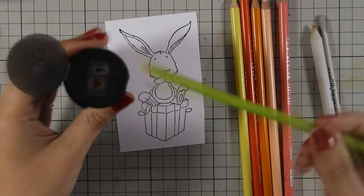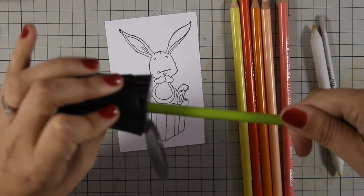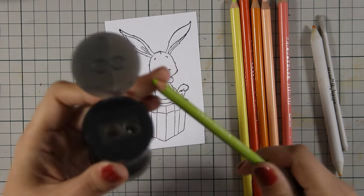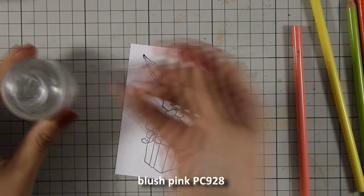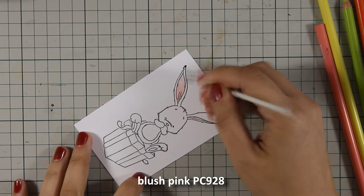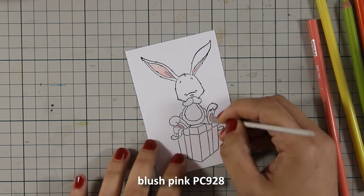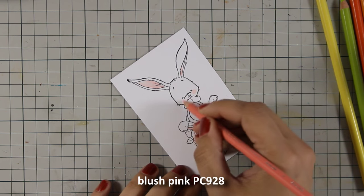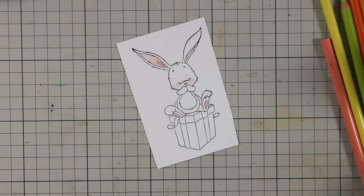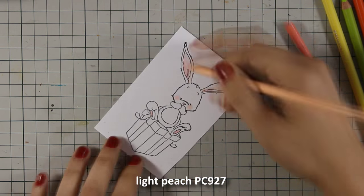I'm also going to use my Prismacolor sharpener. When I sharpen my pencils I make sure that I don't go hard — I just make one or half of a turn with my pencil. Prismacolors actually recommend turning the sharpener instead of the pencil. I have already applied my pink and now I'm blending everything with my Gamsol. I find that coloring with Prismacolors is very easy, easier than Copics, because you don't have to go quickly — once you apply color it doesn't dry on you. I'm going to apply all the colors on the bunny and then use my Gamsol to blend everything out.